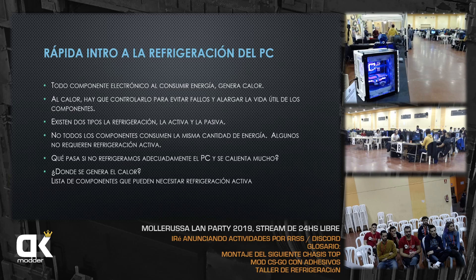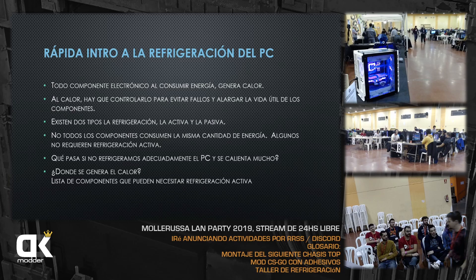No todos los componentes consumen la misma cantidad de energía, por lo tanto no todos necesitan refrigeración activa. En nuestro PC hay dos componentes que la requieren: la tarjeta gráfica —que viene con ventilador y disipador— y el CPU. Con los nuevos procesadores AMD, el chipset en la versión más alta de gama también necesita un disipador activo porque se calienta bastante.